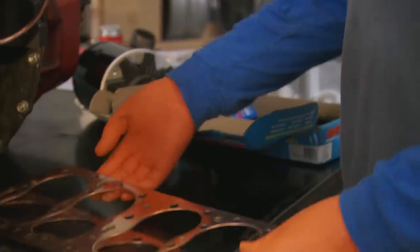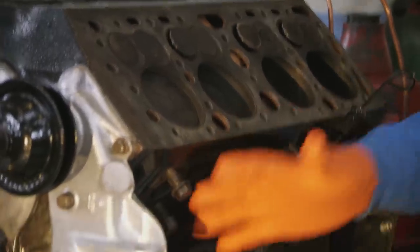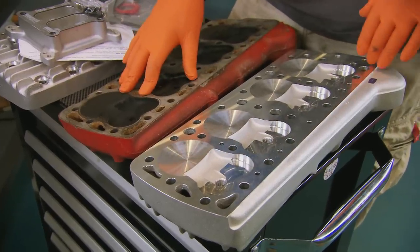While we were waiting for all these lovely shiny parts to turn up, we got busy with the block — we've cleaned it and we've painted it. But of course we're all about go as well as show, which is why we've got these wonderful alloy heads. You can see they're very different from the original ones.